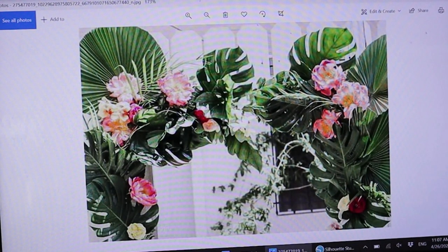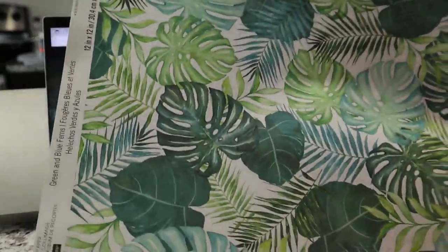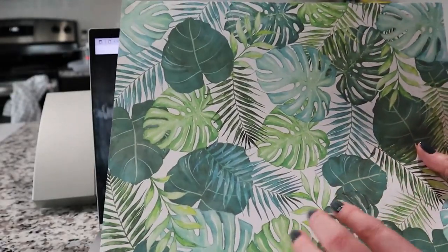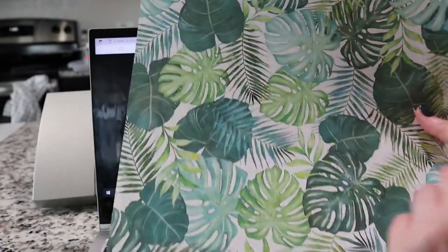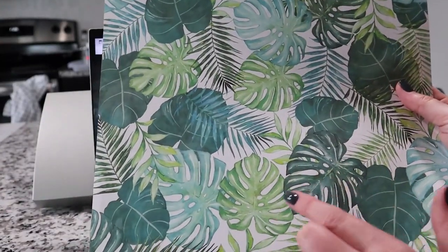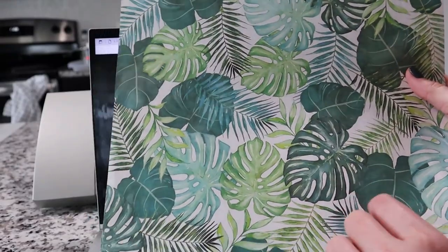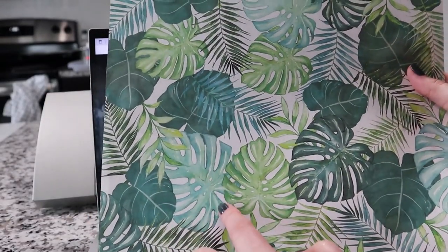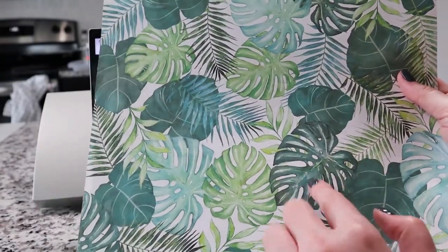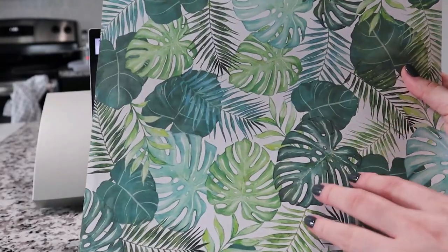I wanted to create a vignette with monstera leaves, palm leaves, and beautiful flowers. This is another great idea for finding inspiration — I went to a craft store and found this scrapbook paper, and you can see it also has monstera leaves and palm leaves. I'm going to use it as an inspiration for my colors, with lighter green tones, blue tones, and darker tones. I love this color palette.